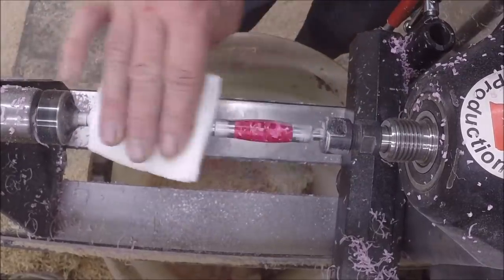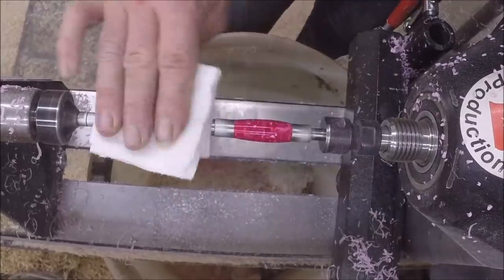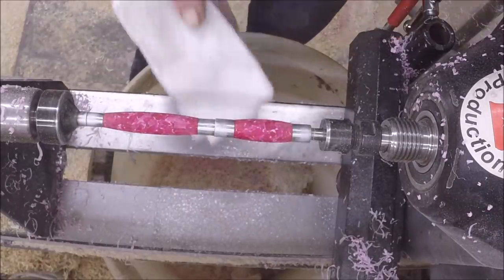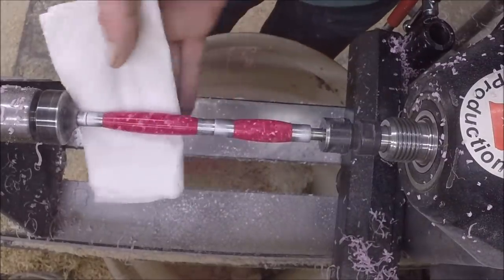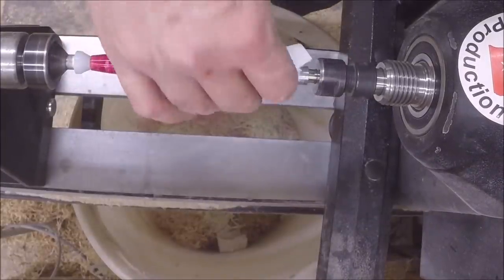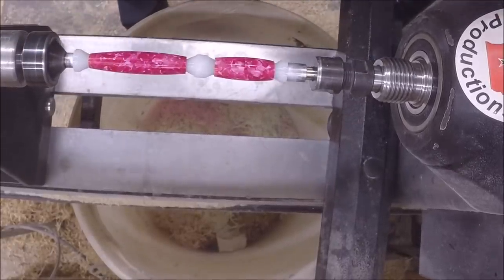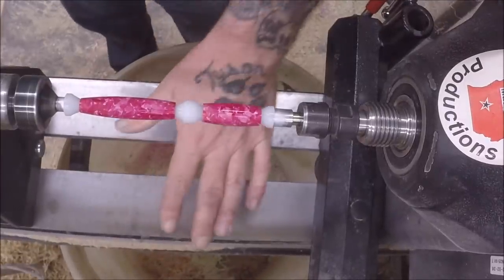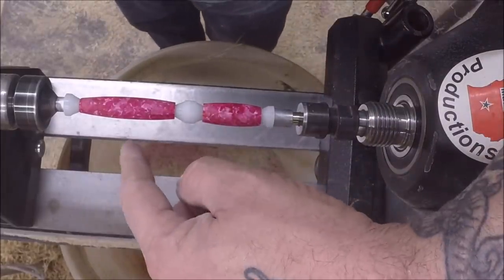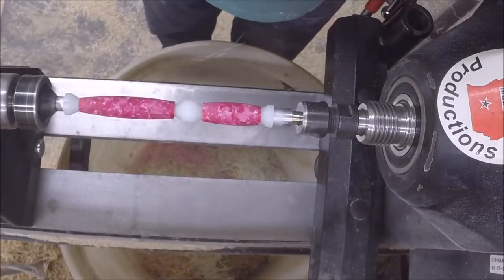A little bit of denatured alcohol, clean it up. I'll do this again when I get it on the nylon bushings, if I can remember where I put them. For right now I just want to get the heavy stuff off. It's thundering out — first thunderstorm of the year here in March. We'll clean them off, make sure there's nothing on there. I've cleaned all the debris off. We'll put five coats of thin and five coats of — I don't have medium, that's what you should use — so I'm going to use thick. Then we'll get it finished and assembled.